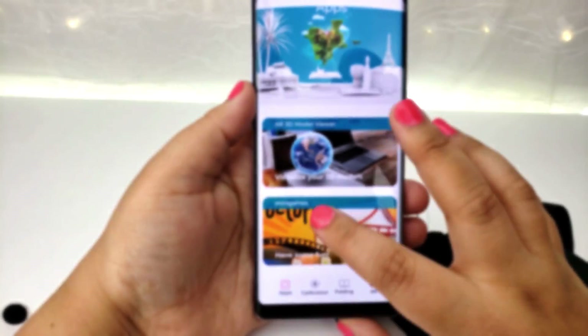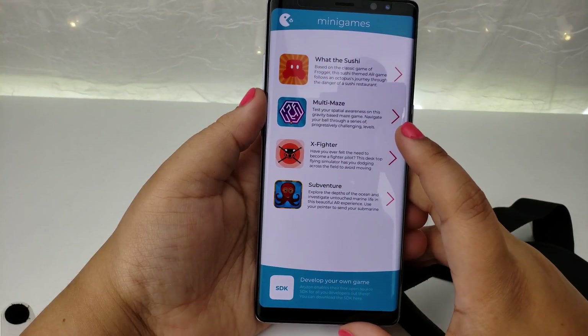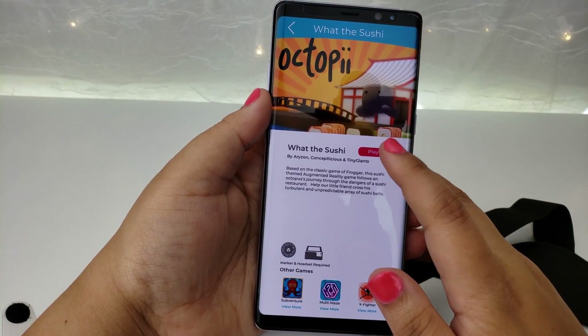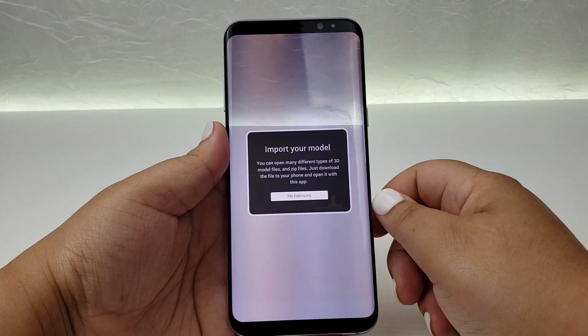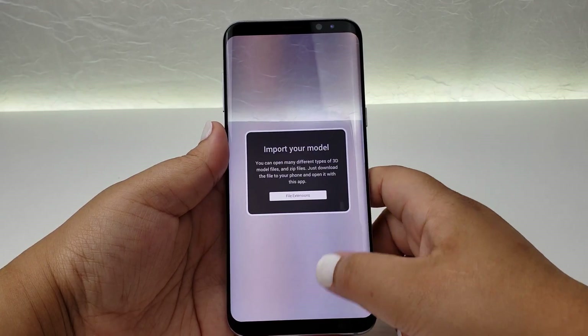Features. The Horizon app provides you with fun mini games to play. My favorite one is Weta Sushi — it is like Frogger came to life on my table. They also provide an AR 3D model view. It is compatible with over 40 file types so that you can easily integrate your model with the real world.